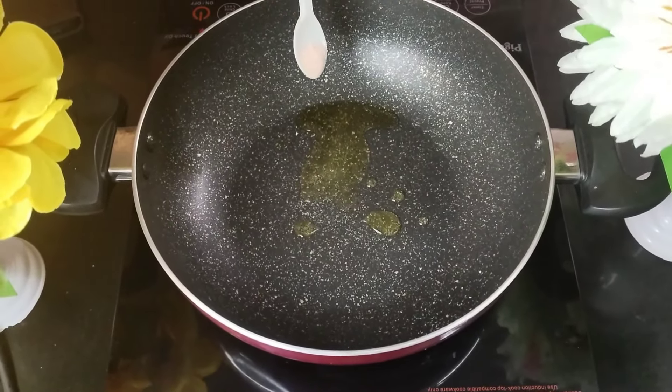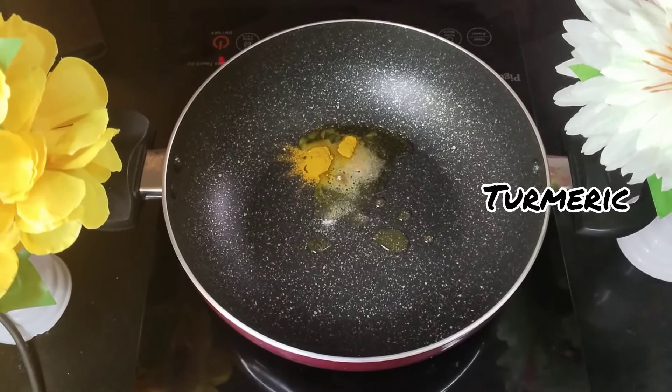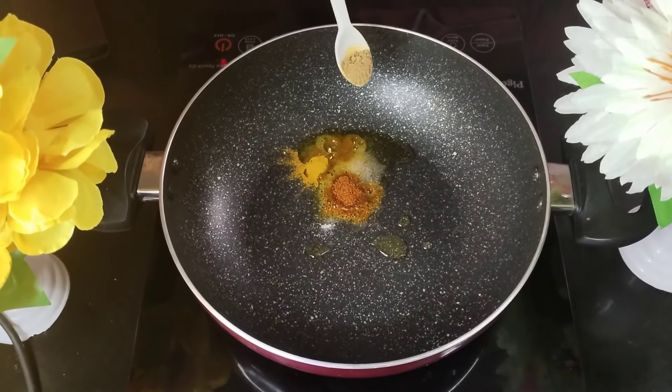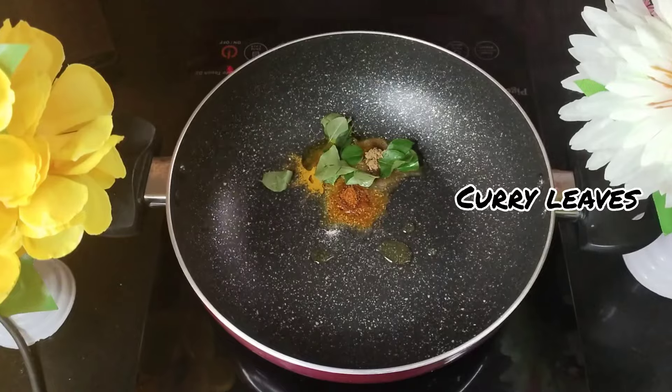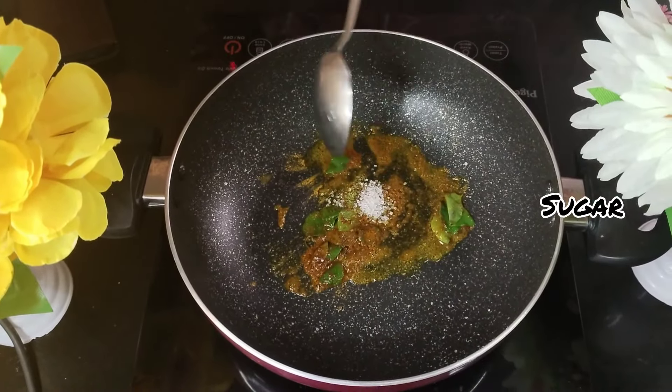I will follow this up with some salt, add some hing to it. I'll add a pinch of turmeric powder to it, then follow it up with some chilli powder, then some garam masala. Add some fresh curry leaves to it and nicely sauté it until everything blends well.